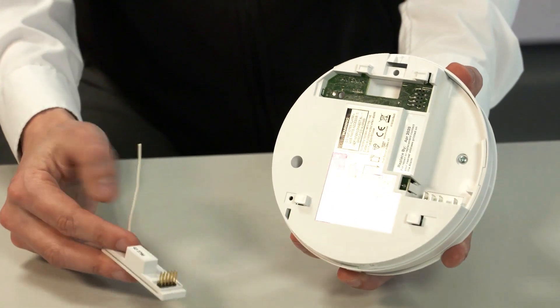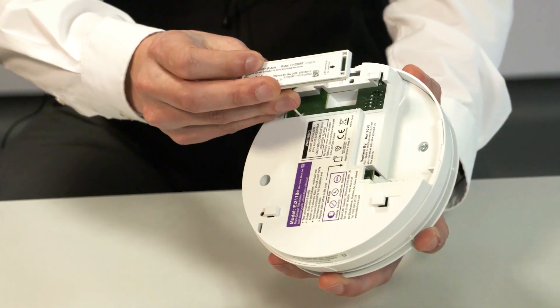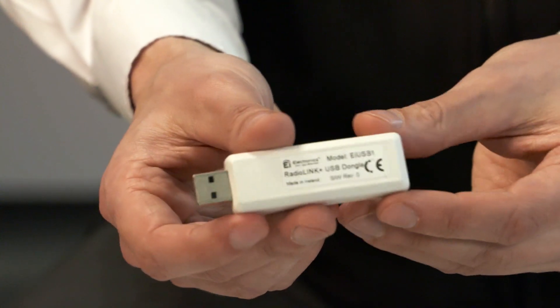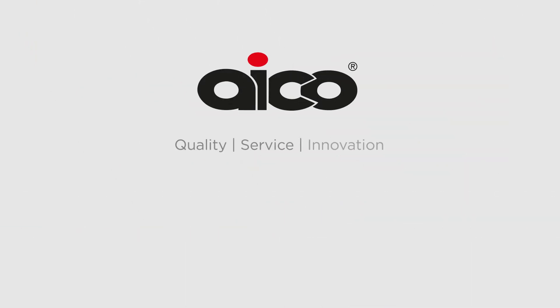RadioLink Plus uses the same interconnection technology as RadioLink but with added functionality, including the ability to remotely extract a whole alarm system's data. System monitoring is also available to recognise alarm head removal or tampering, and the ability to remotely house code an alarm system. In order to use RadioLink Plus, you must have a RadioLink Plus module inserted into each alarm, our RadioLink Plus dongle, and a computer with our RadioLink Plus software on it.